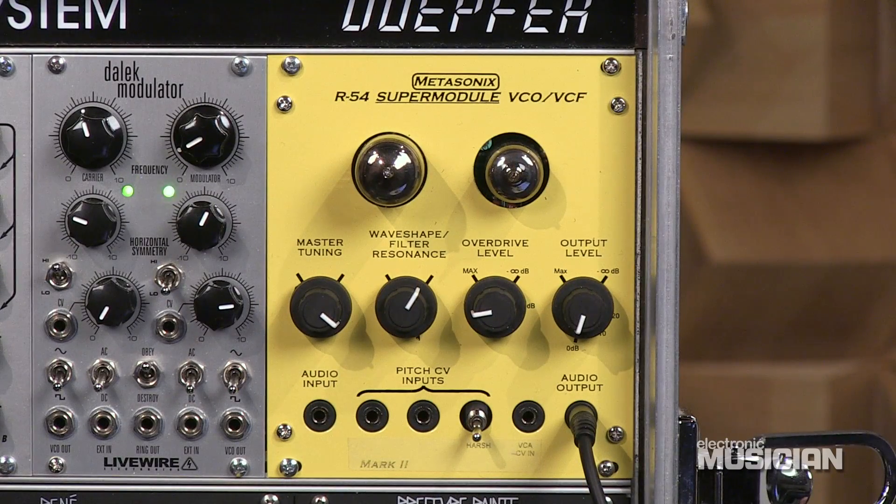The Metasonics R54 Super Module Mark II is what has been described as a Veen Bridge bandpass filter. That's a two-pole bandpass filter that is resonant, and in this case, as you can see, that allows it to become an oscillator.